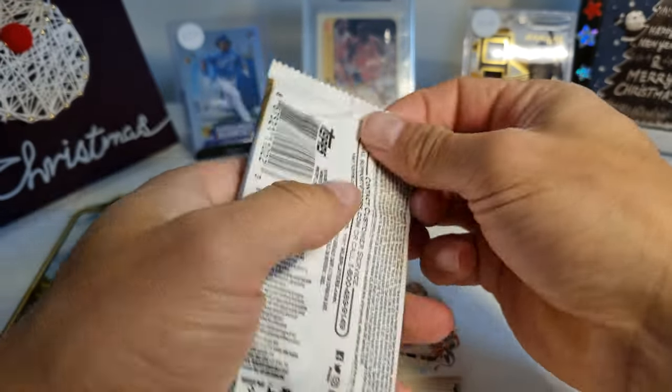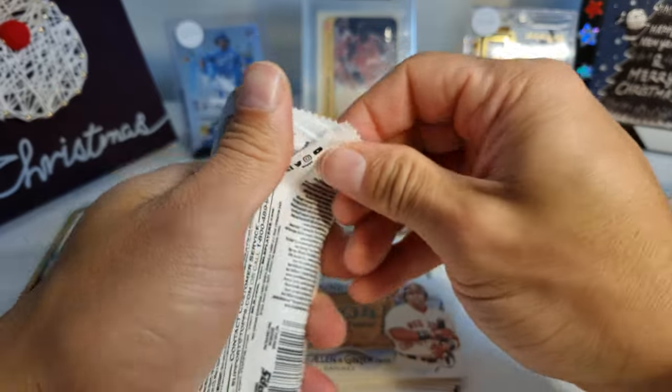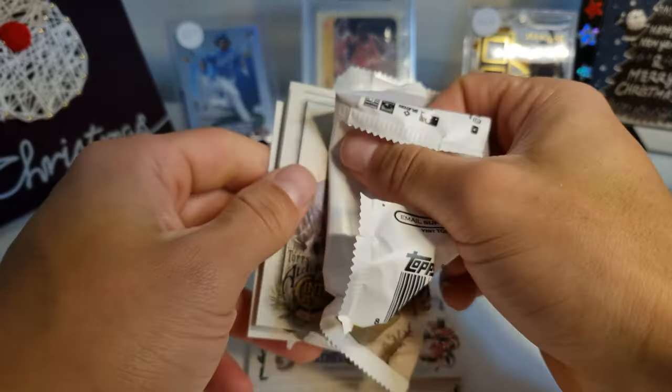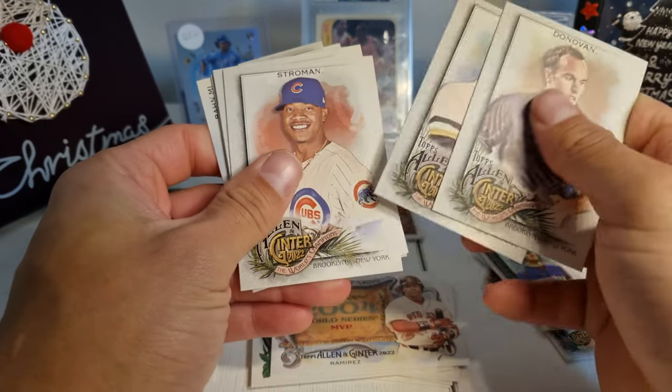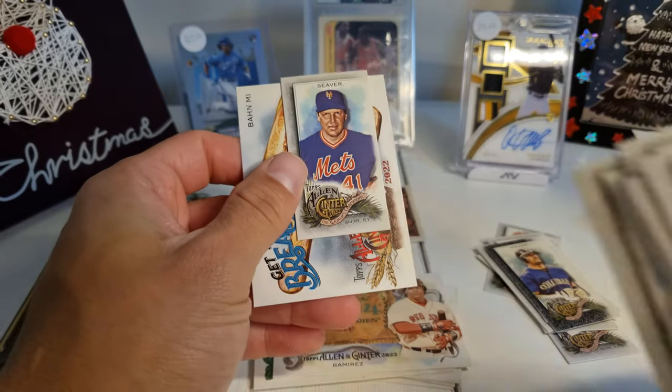So far, if you ask me 'did you waste your money?' — I'll say yes. Alright — Donovan, Stargle, Stroman, Irvin, Arias, Rendon, and Tom Seaver.